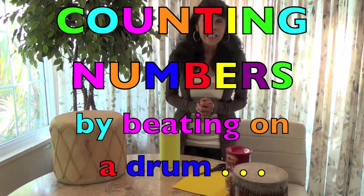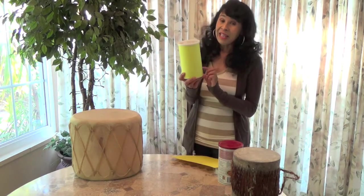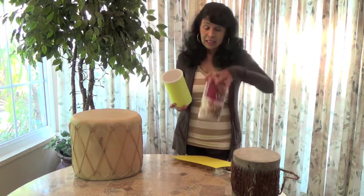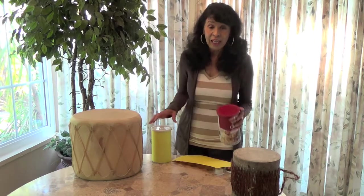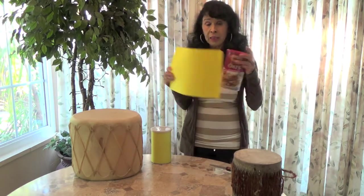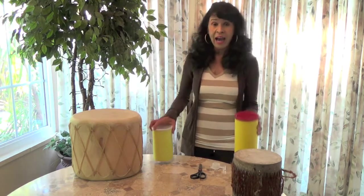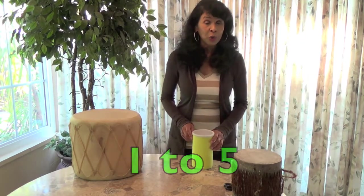Hi boys and girls! We are going to be counting numbers by beating on a drum and I'm going to show you how to make a drum. Today I'm going to show you how to make a simple homemade drum — this drum needs to be decorated. I got an oatmeal container that's empty with a nice lid on it. You can get a coffee can or any kind of container. You get some construction paper, cut it to fit around this, then use scissors and tape — and you have a drum that looks like this. We are going to be counting from one to five, beating out those numbers on our drum. Get one hand up — we're going to be beating back and forth, alternating hands on our homemade drum.